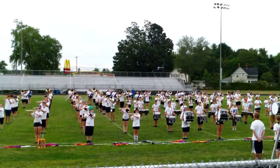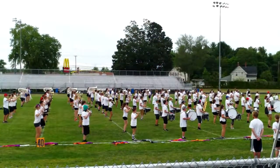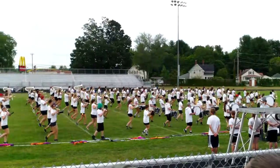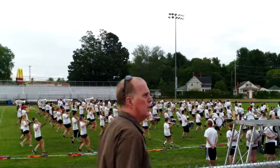Drop, left, right, up, turn left in. 1, 2, 3, 4, lines, march, and 1, 2, 3, 4, 5, 6, 7, touch and go, 2, 3, 4, 5, 6, 7, touch and go, 2, 3, 4, 5, 6, 7, touch and go, 1, 2.